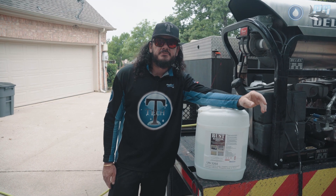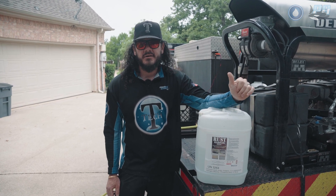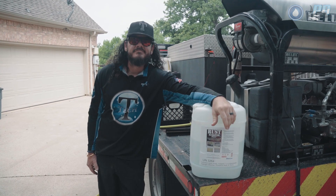I'm going to leave a link in the description if you guys want to check this product out. If you have any questions on it, you can always call powerwash.com — we've got a very friendly and helpful staff that will answer any questions you may have. Thanks for watching, guys.